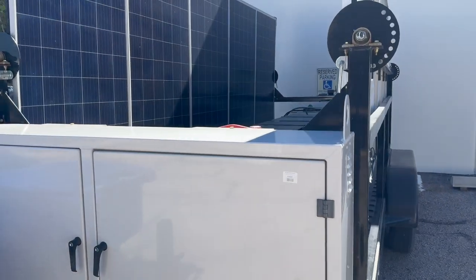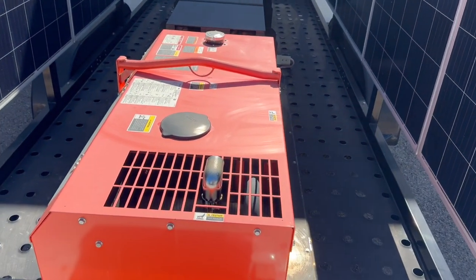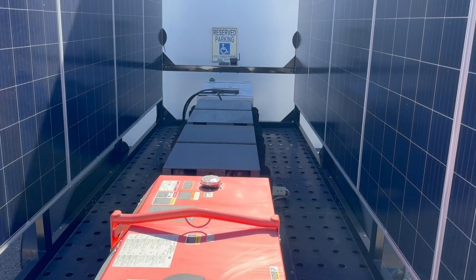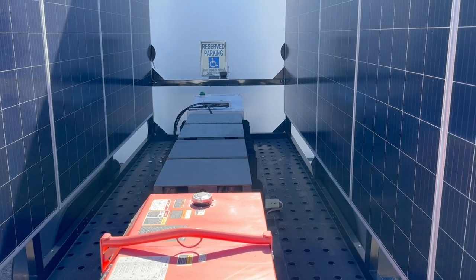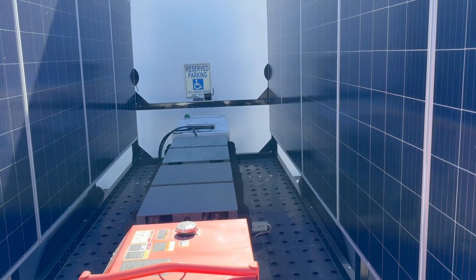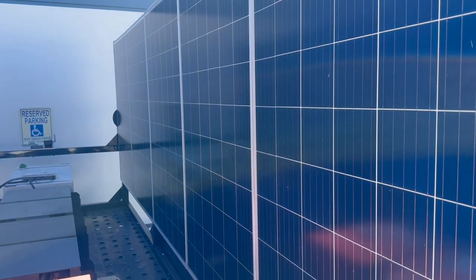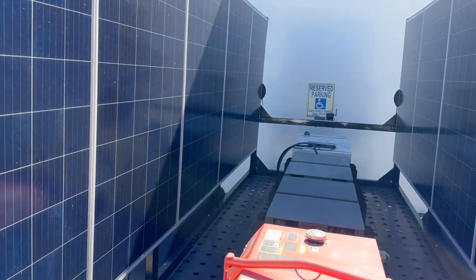It doesn't have light bars, but it has pretty much everything else. You can see there's a Kubota 11 kW generator, two lead acid battery packs — I think they're 48 volt, 540 amp hour each. We also have a 110-plus gallon diesel fuel tank at the back of the trailer, 10 solar panels at 270 watts — I think they're called Taliesin — five on each side.